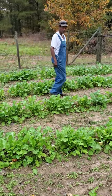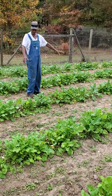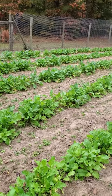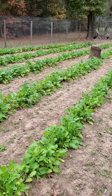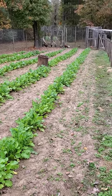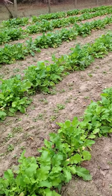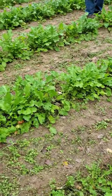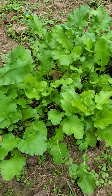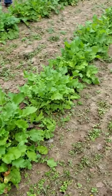Over here we got a little turnip patch. I didn't intend to plant them that thick, but it is what it is — they're growing good. A lot of people have been eating the thinnings without the bottoms on them. But once I get them thinned out good, you won't have very much top green; you will have more turnip bottoms.